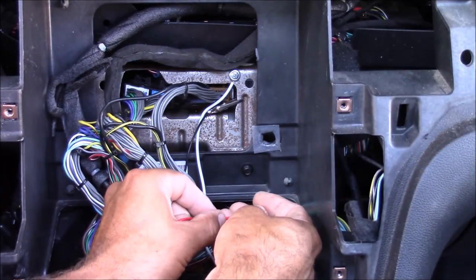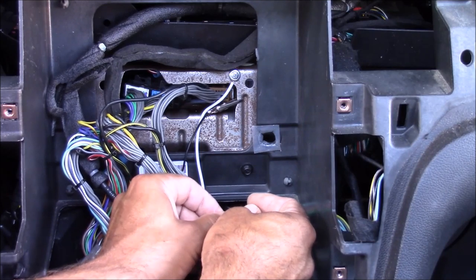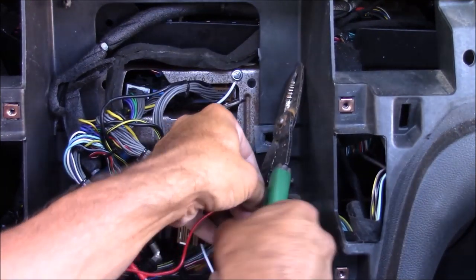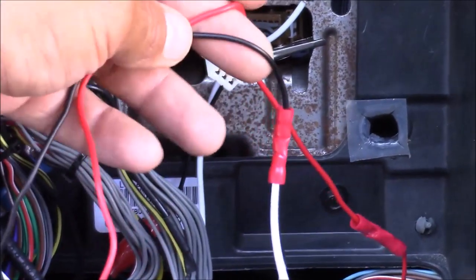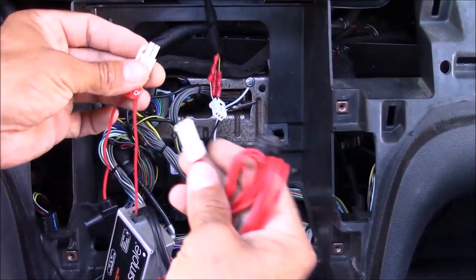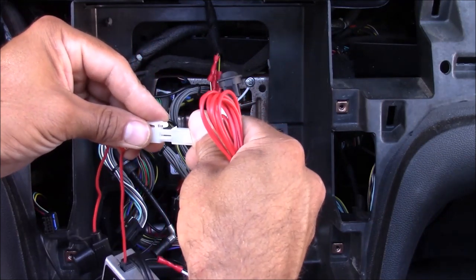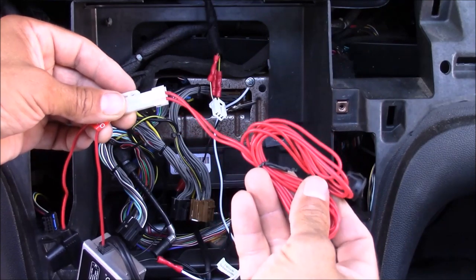Now I'm going to connect my 12-volt power and do the same thing. If you're having problems finding the 12-volt ignition wire, you can use a test light to figure it out — one end hooks to ground, the other end tests the wire, and you're looking for a wire that turns on when you turn the key on and off when you turn the key off. I've got my ground wire and 12-volt wire hooked up. Now it's time to hook up the switch if you choose to use one — the switch plugs in just like this, and you can mount it wherever you choose on your dash.